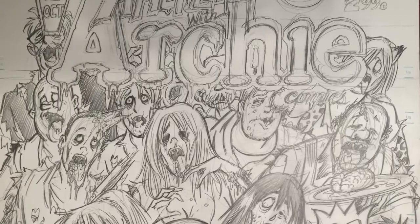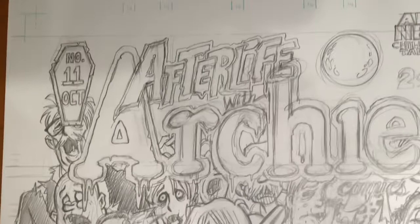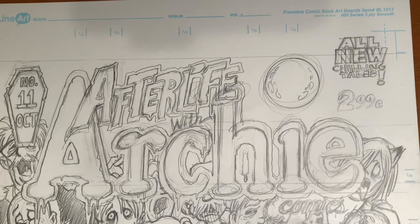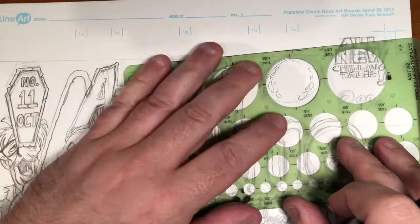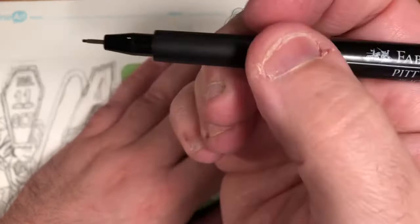Because I'm right-handed I want to start upper left to lower right, so I'm going to start up here. I may leave the logo and things for later because that isn't all that interesting — it's basically just tracing what I put down. I will show you that little moon thing; I'm going to go in with my circle template and line up my moon.